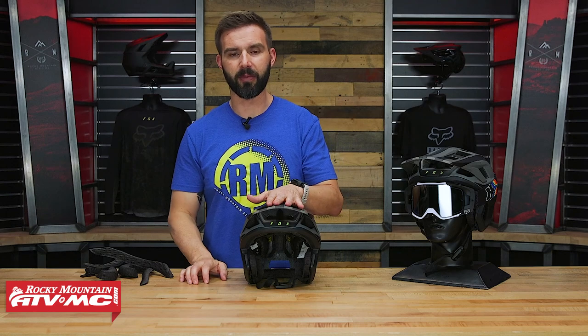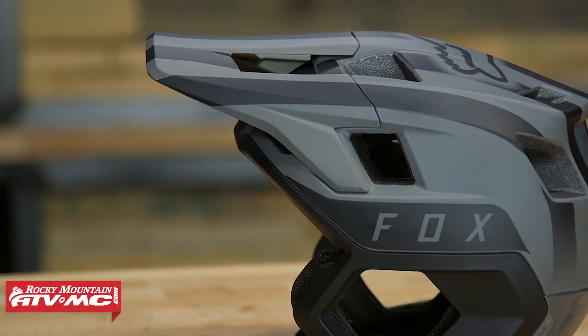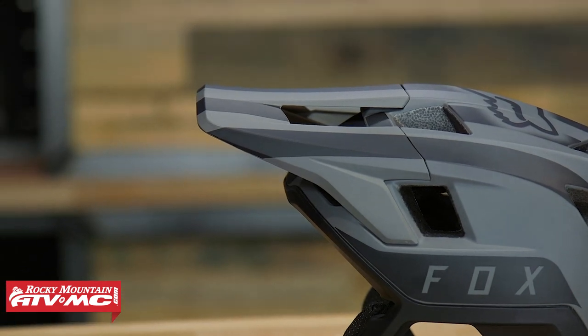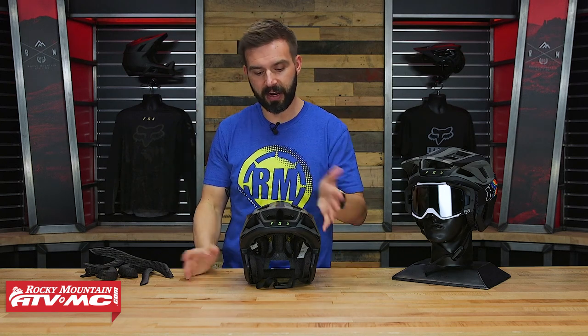The visor on this helmet is one thing I want to talk about — it's not adjustable. Now for me personally, I haven't ridden this helmet, so I can't say if I'm with or against that, but I just know from my personal experience mountain biking, I like the ability to drop my visor to block the sun, so it is a fixed visor.